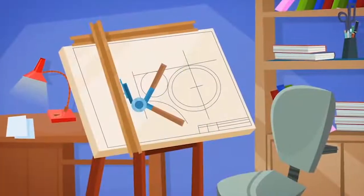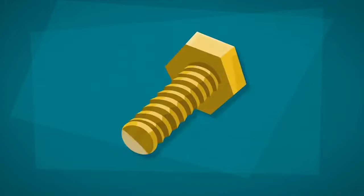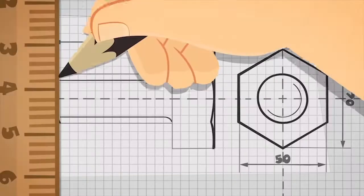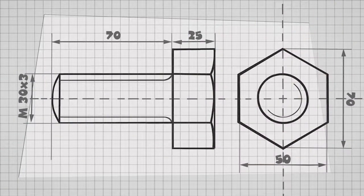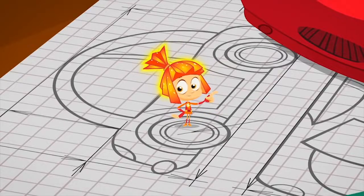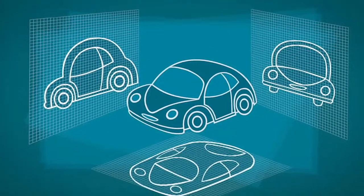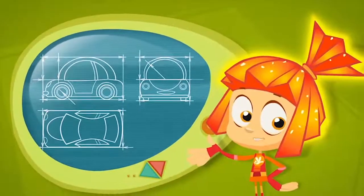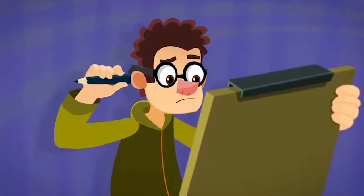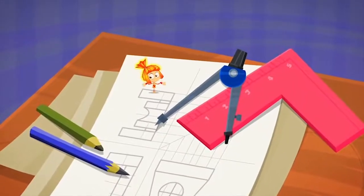A technical drawing is a special kind of drawing. It has to precisely describe the thing that needs to be made. To do that, the drawing must be very accurately drafted and include all of the measurements. And that's not all! If the object is complex, it must be drafted from at least three sides, including the front, the side, and the top. The object looks different from every side! So if you don't want to work over and over again, learn to draft correctly!